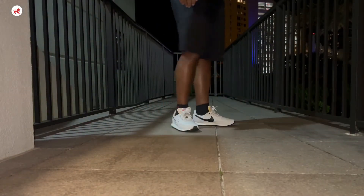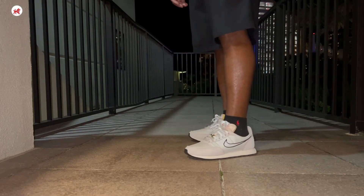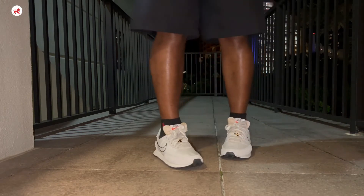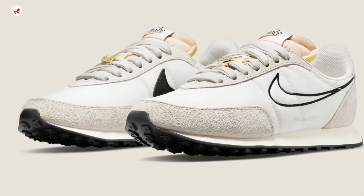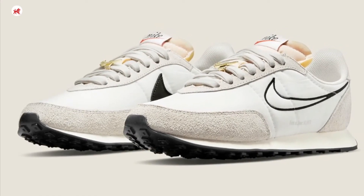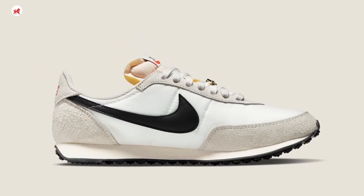I rate the comfort of this shoe pretty high — I give it an eight. I usually can get anywhere from eight to twelve hours out of these shoes. When I put them on my feet, I like to rock them sometimes without socks. They're easy to slip on; you don't have to untie the laces, you can just put your foot right into these.